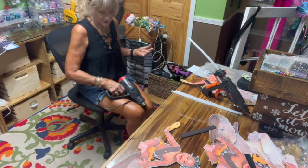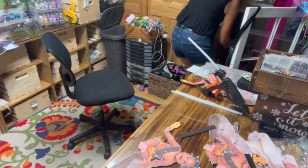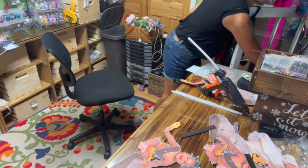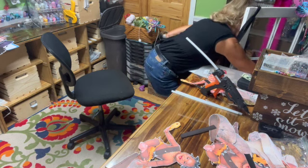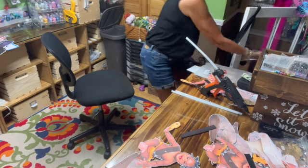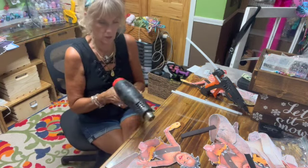Guys, this is not my heat gun. This is my husband's heat gun for his office that I'm using because I loaned mine to my daughter-in-law. Now I have to unplug something here. I'm going to unplug it and hope it wasn't the computer. It was the computer — oh no, it isn't. Okay, I don't know what it was.